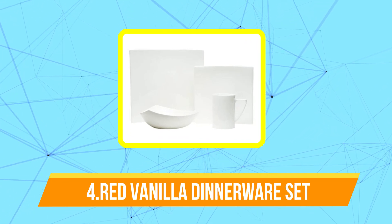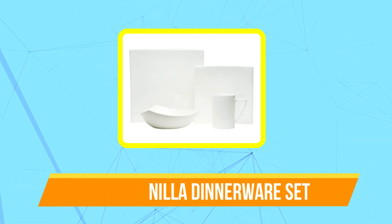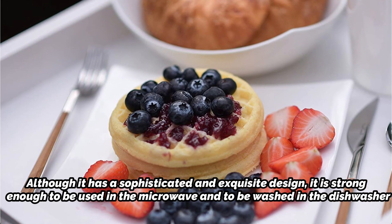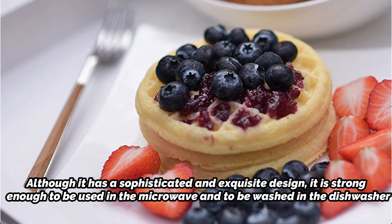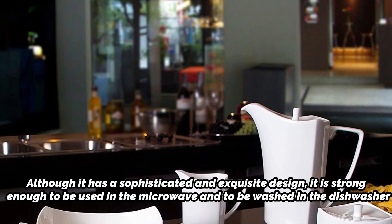Moving up at number four is the Red Vanilla Extreme White 16-piece dinnerware set. White tableware can seem boring, but this is not the case here. Red Vanilla's Extreme White set is particularly lovely with its refined swoops and delicate edges. Although it has a sophisticated and exquisite design, it is strong enough to be used in the microwave and to be washed in the dishwasher. Even so, our tester remarked that you should still be careful when stacking and storing them to avoid chipping the corners.